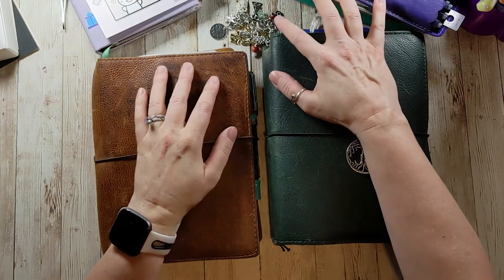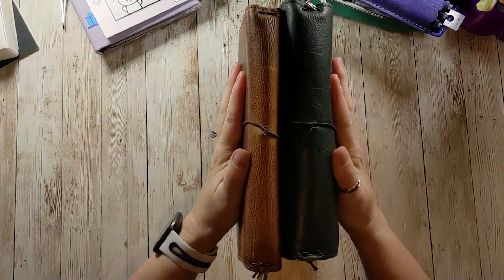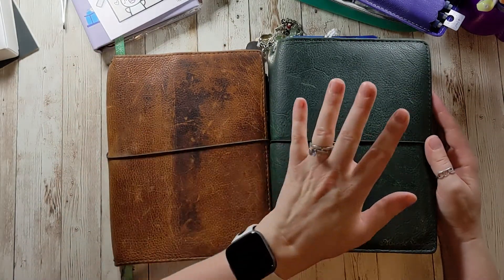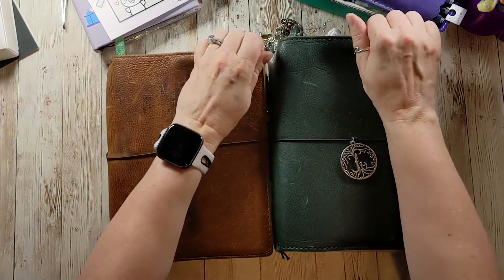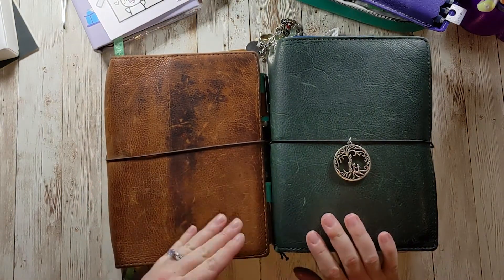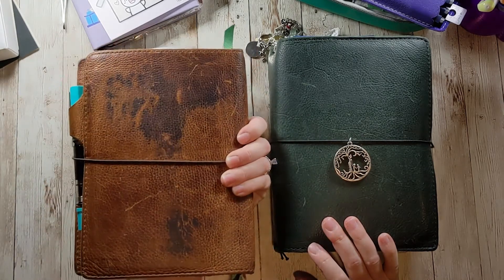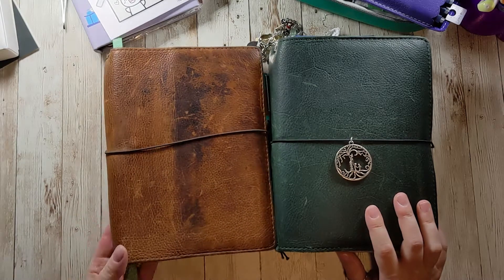So I thought I'd take a few minutes and film. I might be coughing a little bit because when I do Zumba it helps with my lungs. Let me show you this monster and then we will be planning in it. I have both of these traveler's notebooks linked in the description. These are my favorites, my babies. I don't coddle them — I put them in my bag and take them with me, so they're going to look like this eventually. This one's newer, only about six or seven months old.